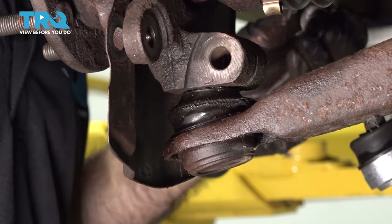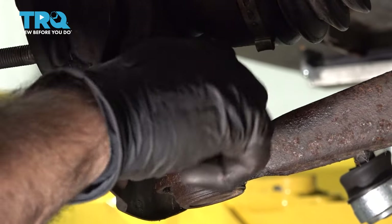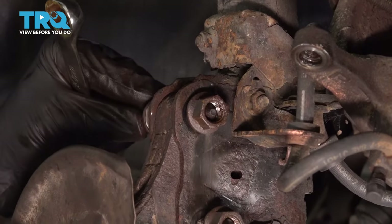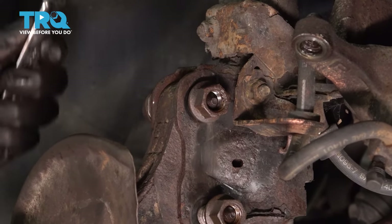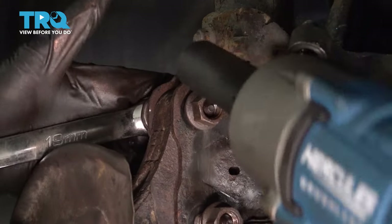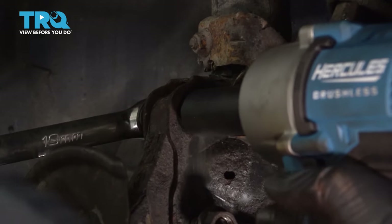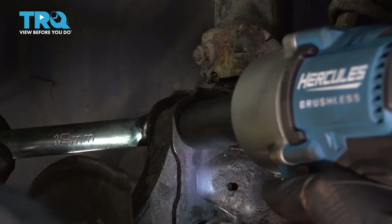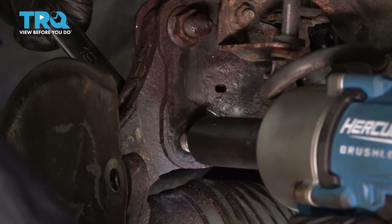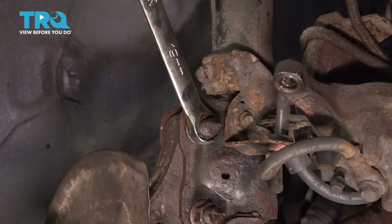Now we can thread our pinch bolt back in. We're going to go ahead and tighten down our two top bolts — they're 19 millimeters, so we have a 19-millimeter wrench and socket. If you're going in from this side, be careful and cautious of your brake lines. We're going to go ahead and torque these down to the specified rating in just a minute, just getting these snugged up.